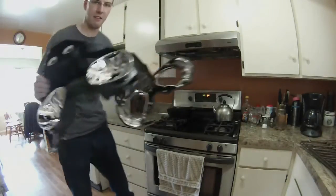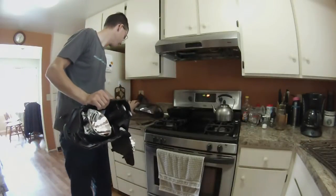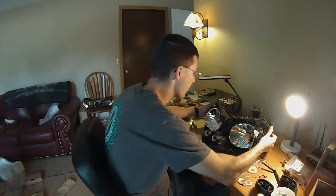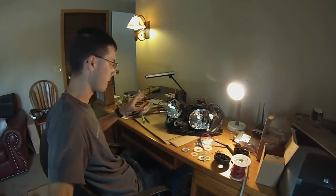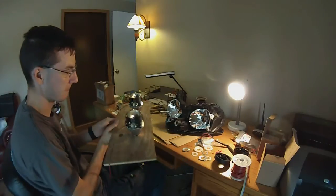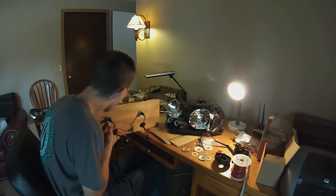There we go — and that is what the housing looks like on the inside. Now I'm on to one of the easier parts of this, which is putting the projectors into the bowls. Here I have the projectors as they were set up for the testing, so I'm going to remove them from that housing — that's as easy as removing the bulbs.